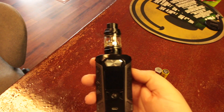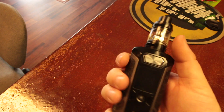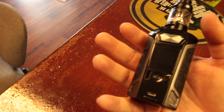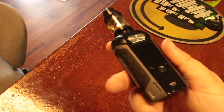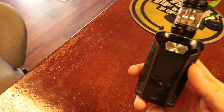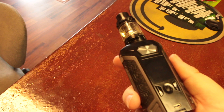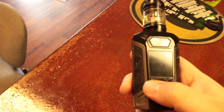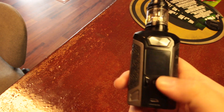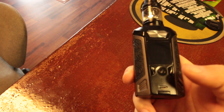Here's the mod itself — it's a pretty decent sized mod and it's got some weight to it. Right now I don't have the batteries in; I'll put them in in a second so we can look at the screen. Up front you get this nice big fire button, then you get your up and your down, your menu button, and then this little micro USB for firmware and charging.